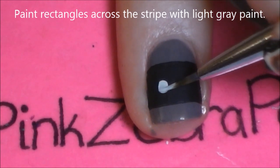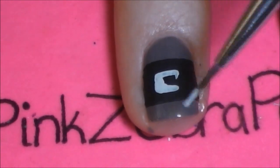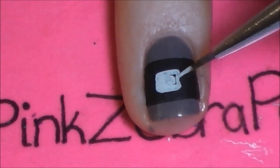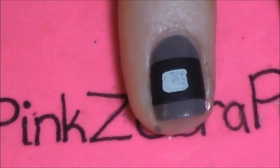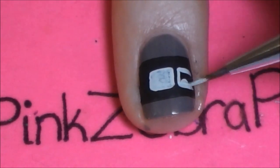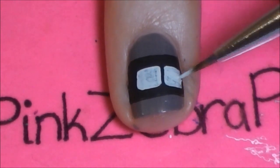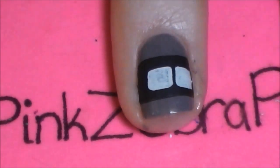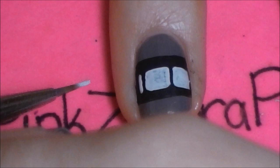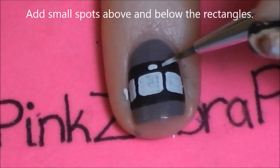Now we're going to be painting a stripe of rectangles in the middle of our black stripe. You want to leave a thick line on both the top and the bottom of these rectangles because we're going to be adding a dashed line in just a moment. Paint that first rectangle somewhere in the middle of the line and then add more rectangles off to each side. Then add a dashed line with the gray paint in those lines both above and below our rectangles.